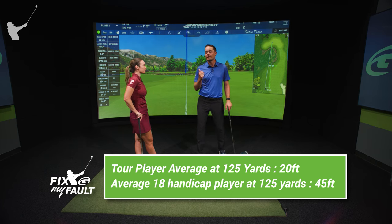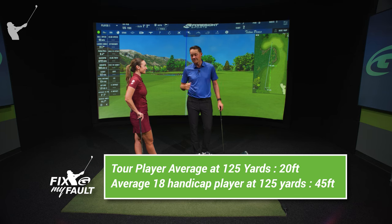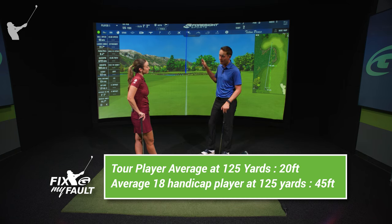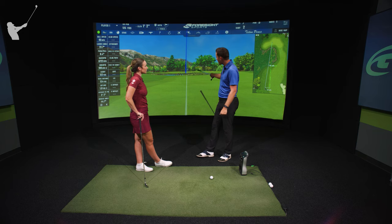A lot of amateurs that hit this shot to 20 feet think it was just an okay shot — not that great. But that's what the best players in the world average. Amateurs actually average 45 feet from 125 yards. So you've got to manage your expectations and be a little smarter with your course management, exactly like Hannah just said — she took an extra club to avoid hitting it in the water and making a big number, which is crucial if you want to shoot better scores.